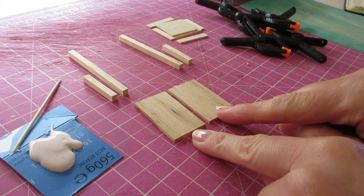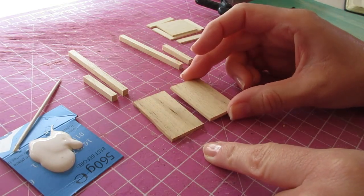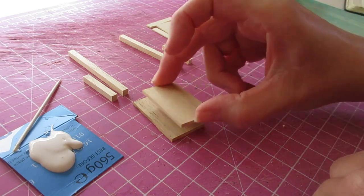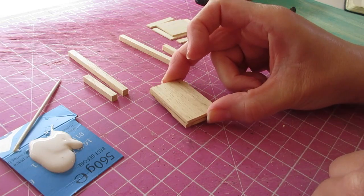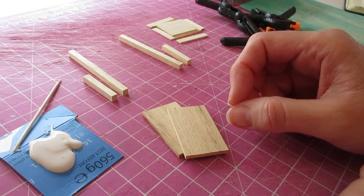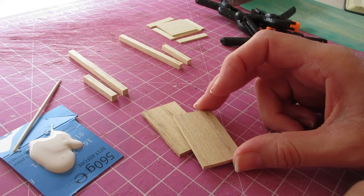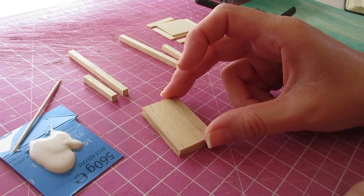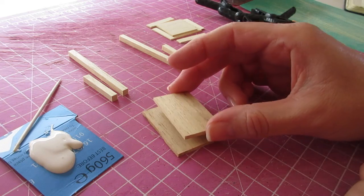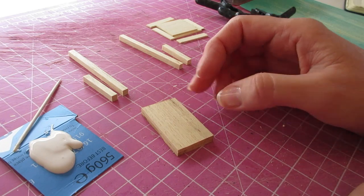We're going to begin by gluing together the two seat back pieces, cut from the 2.5 millimetre sheet wood - that's 3/32 of an inch. The reason I'm doing these in two pieces is because it needs to be five millimetres thick, the same thickness as the leg. I find it quite difficult to cut five millimetre thick sheet wood with a knife, so I cut two pieces from the thinner wood. If you use a machine cutter or laser cutter, you can just cut that from the five millimetre sheet wood.